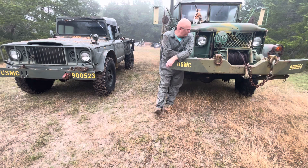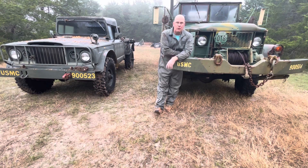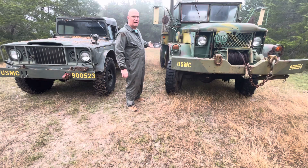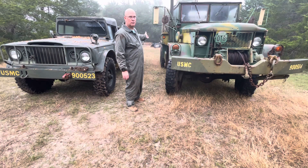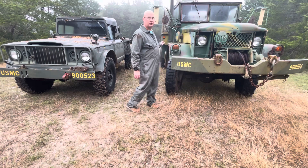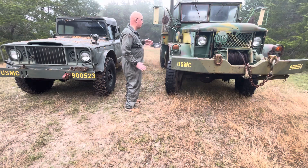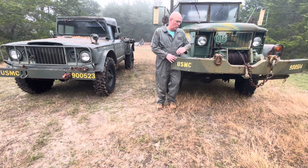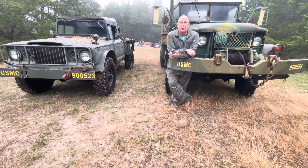First, we've got to talk about the M-Series vehicles. In 1948, the new Department of Defense for the United States started naming all the vehicles. An M34 was a two-and-a-half-ton truck with single rear wheels. The M35 was a two-and-a-half-ton truck with dual rear wheels. The M36 was dual-tired with a longer bed. The M37 was a three-quarter-ton truck — what everyone calls the power wagon nowadays. The M38 was the Jeep.